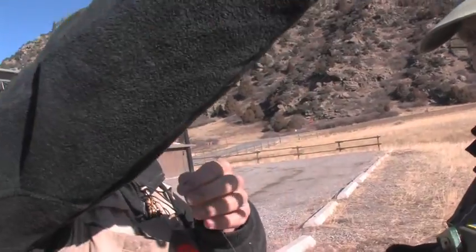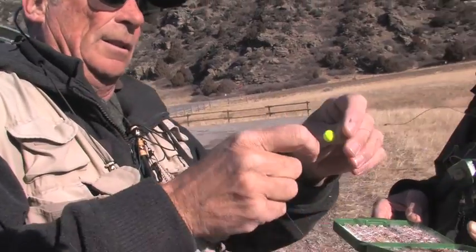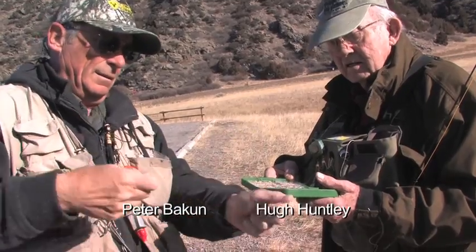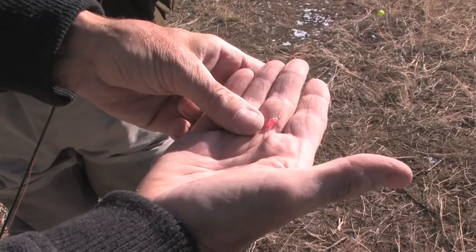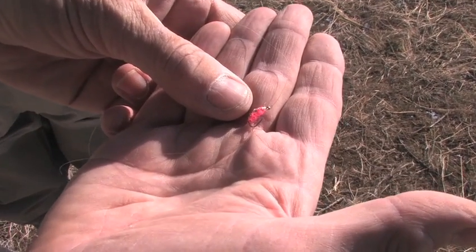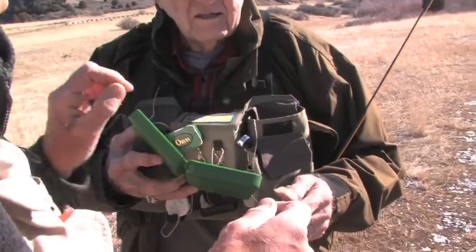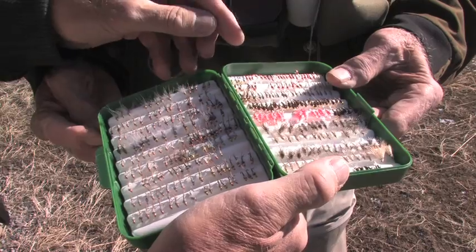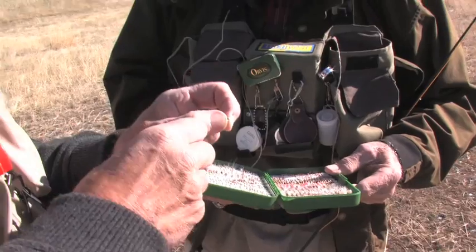If we want to change and put the strike indicator up higher because we're in deeper water we can, or if we go into shallower water, all I have to do is push on that loop and move the strike indicator down. For this time of year we're starting with a small pink scud, a brass bead right in the middle of it, which helps to get it down. Then we can use either a midge pupa or something like that — we'll start out with a red midge pupa and tie that on.